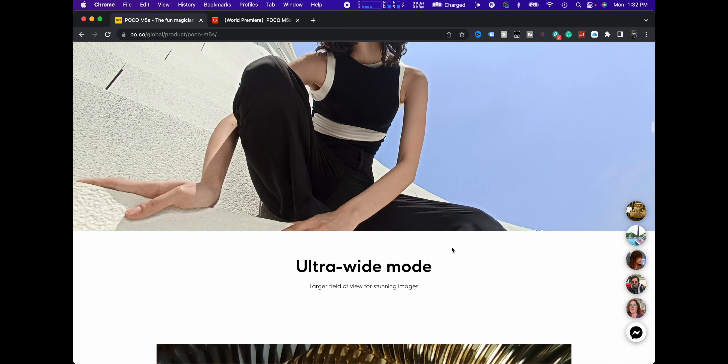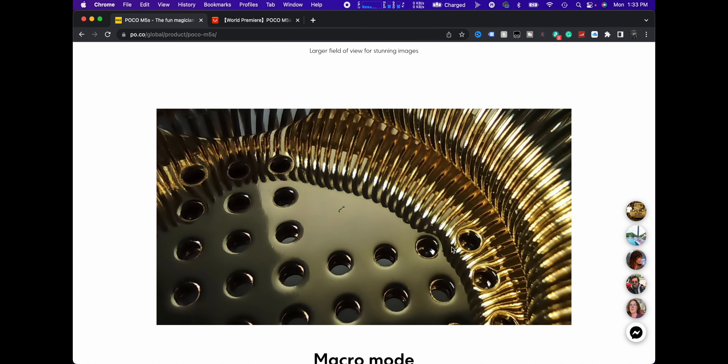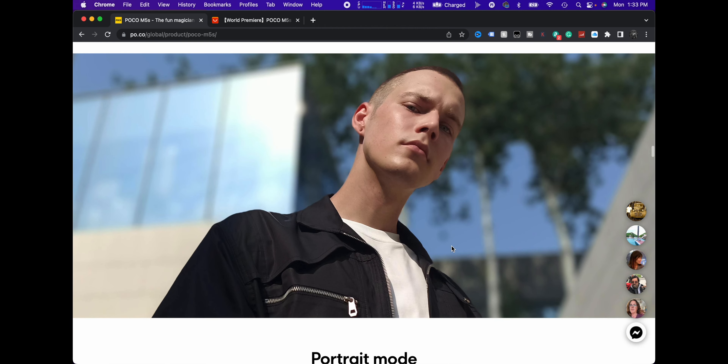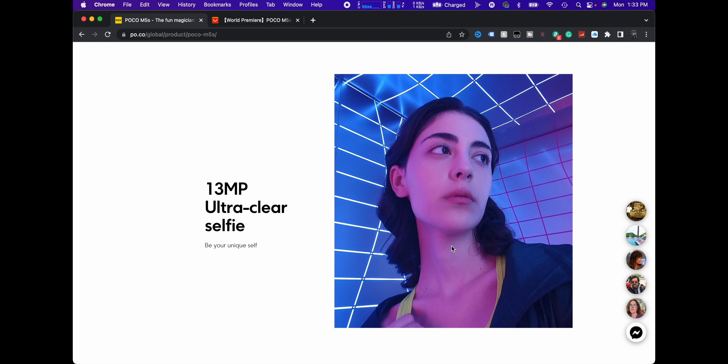Stunning nightscapes — it's got some cool night modes. Ultra wide mode; I do like the ultra wide, 118 degrees is pretty good, nice and wide. Macro mode — I found in their previous cameras the macro mode actually works pretty good, it's just not very high in resolution. Portrait mode, I'm guessing is going to use the depth camera, and even before, their portrait mode was actually pretty strong. 13 megapixel front-facing selfie — my guess is the ultra wide rear camera is around 13 megapixels too.